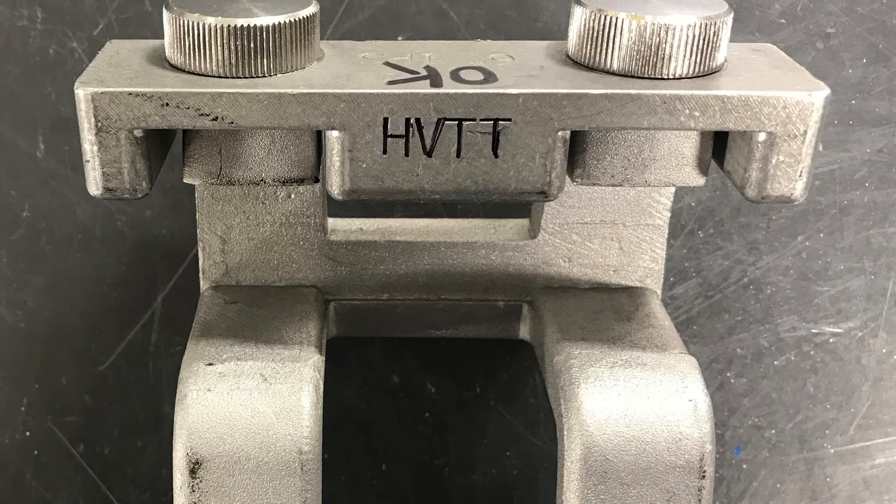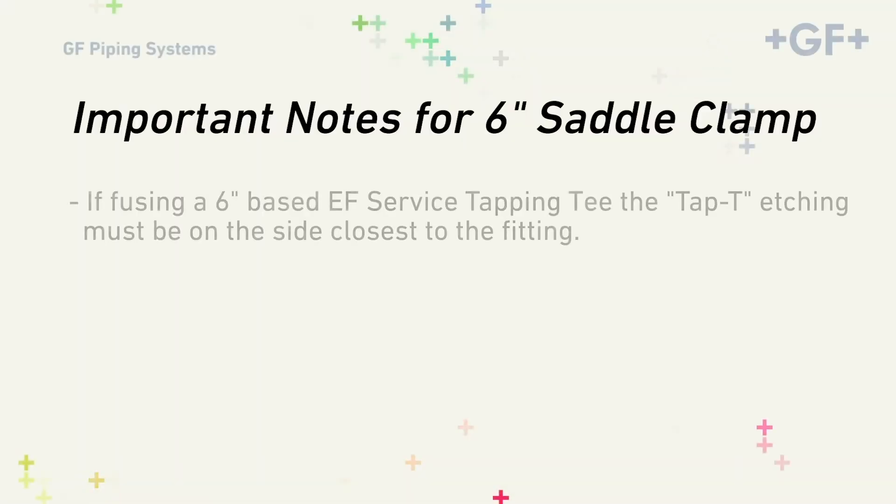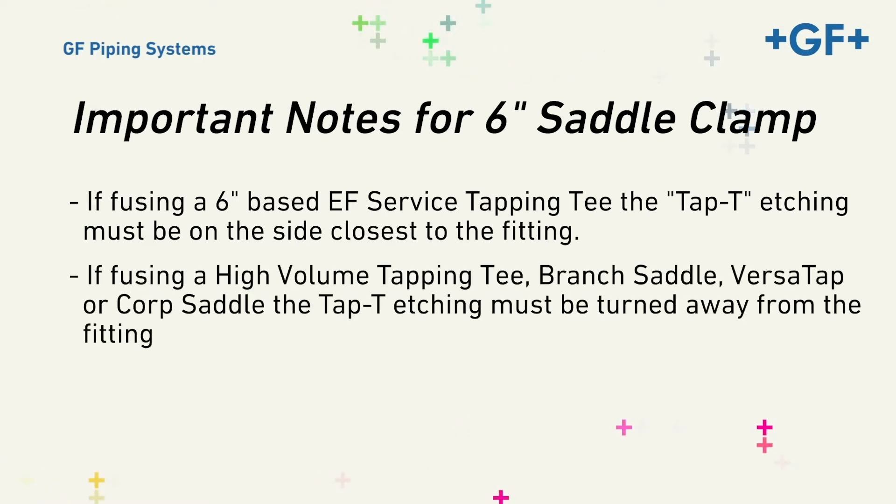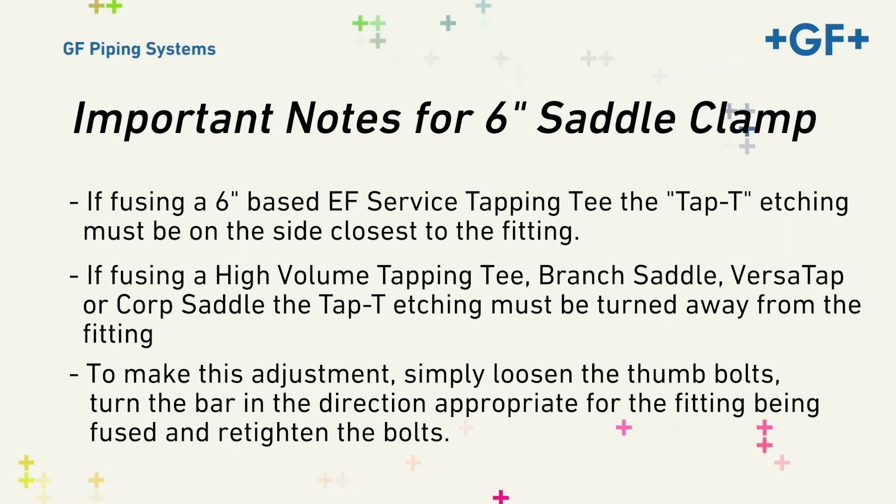You'll also find two thumb bolts. If using a 6-inch based EF service tapping tee, the TAP-T etching must be on the side closest to the fitting. If using a high-volume tapping tee, branch saddle, VersaTap, or Corp saddle, the TAP-T etching must be turned away from the fitting. To make this adjustment, simply loosen the thumb bolts, turn the bar in the direction appropriate for the fitting being fused, and re-tighten the bolts. You're now ready to fuse the fitting.